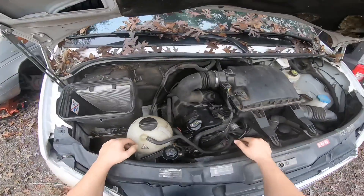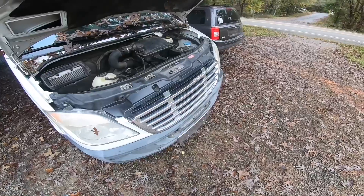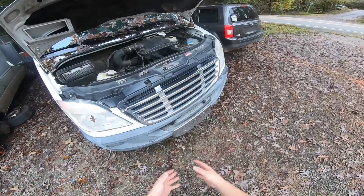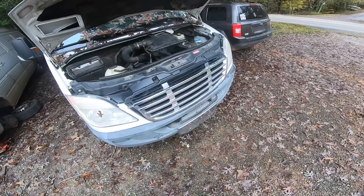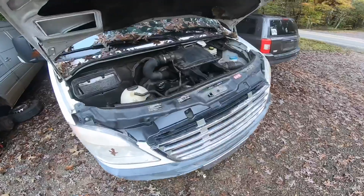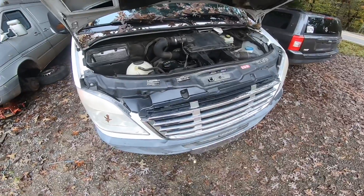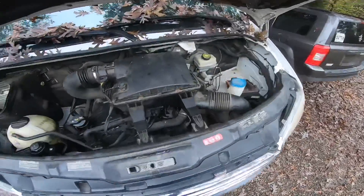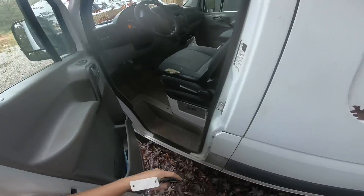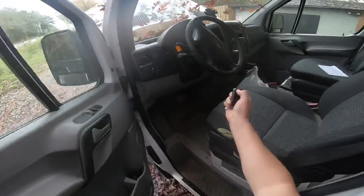We obviously have an oil leak — I'm not sure how serious that is or where it's coming from, so we're going to have to hunt it down. The very first thing you want to do when diagnosing your vehicle is start with the basics. This vehicle has not been serviced in a hundred thousand miles, maybe more — that includes oil changes. I'm not even sure what the oil level is. Let's go ahead and get this thing started.